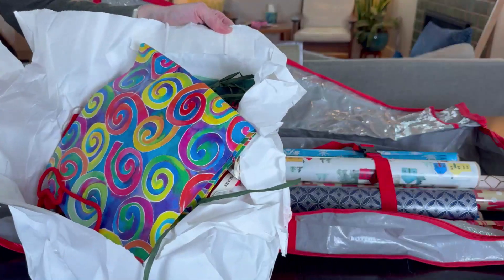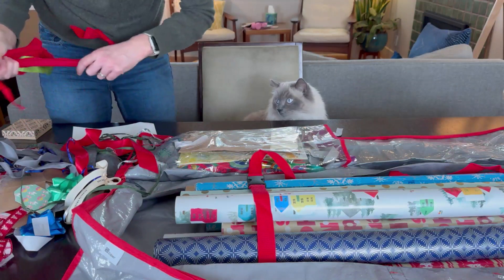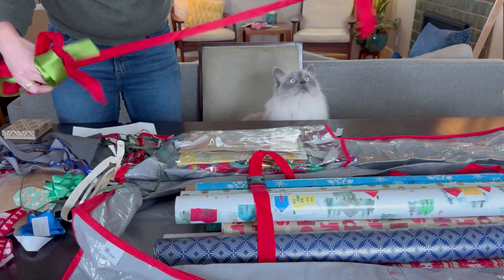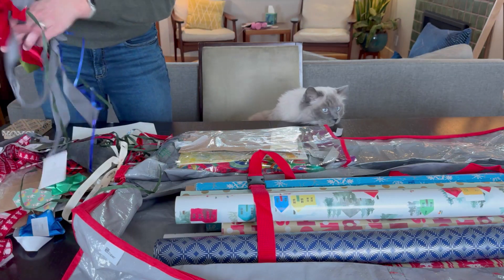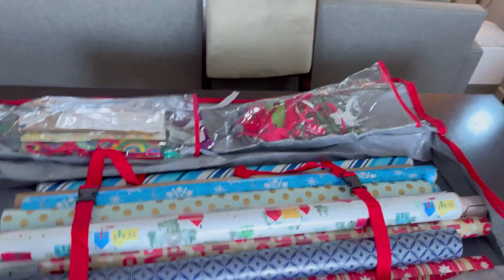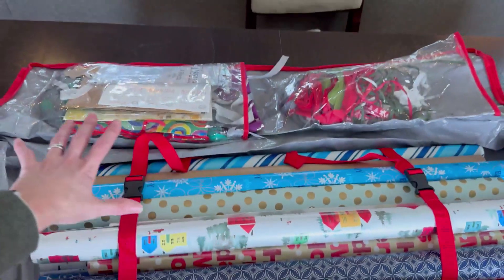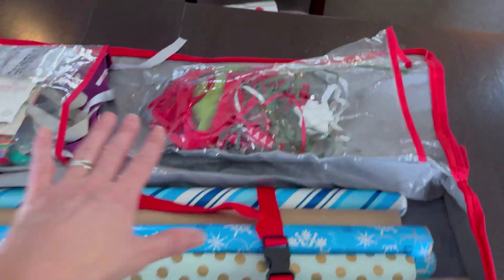This is an absolute disaster here. I get super organized, but I clearly wasn't before, so I'm just going to see how well this organizes my existing mess. I am amazed — I honestly wasn't expecting it to be able to hold this much. I have a ton of bags in there.